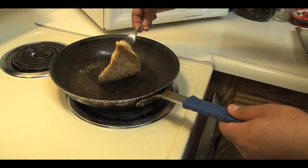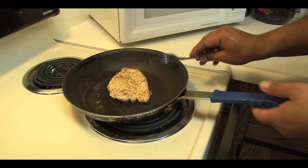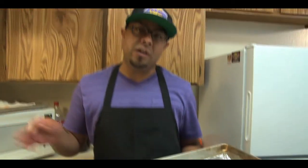We've got it down on one side — flip it over, folks. Another two minutes on this side. What we're doing here is we're searing our chicken breast on both sides, then finish it off in the oven.